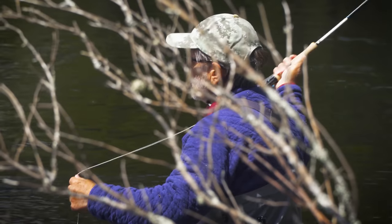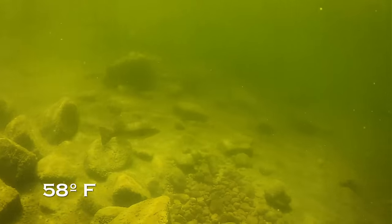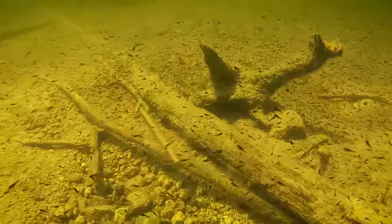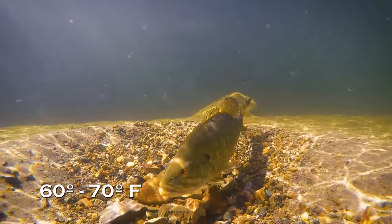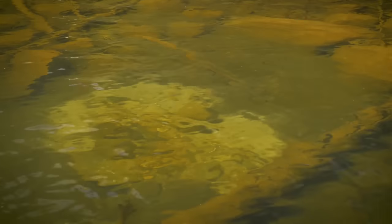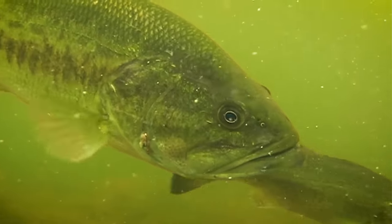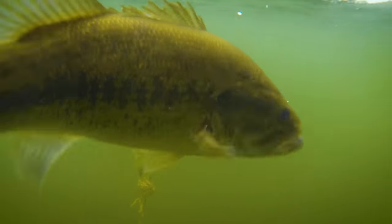First, let's look at spring. Bass spawn in spring. When water temperatures get to about 58 degrees, bass move into the shallows to stage prior to spawning, then typically spawn between 60 and 70 degrees. Bass behave differently before and after the spawn. Both are great opportunities, but you have to check your regulations because in some states and provinces there's a closed season to protect spawning bass. Some areas allow you to fish on a catch and release basis during spawning season.